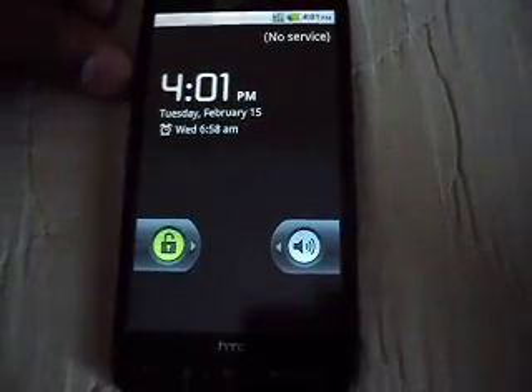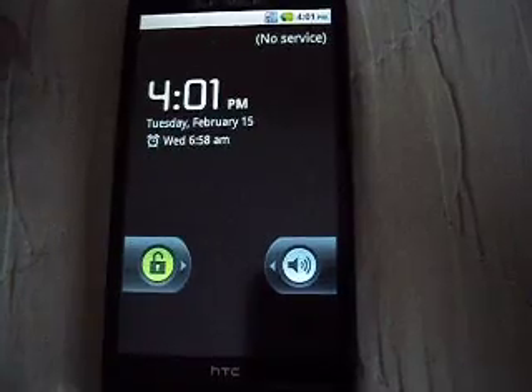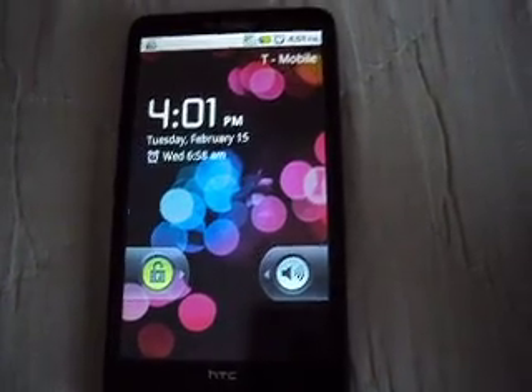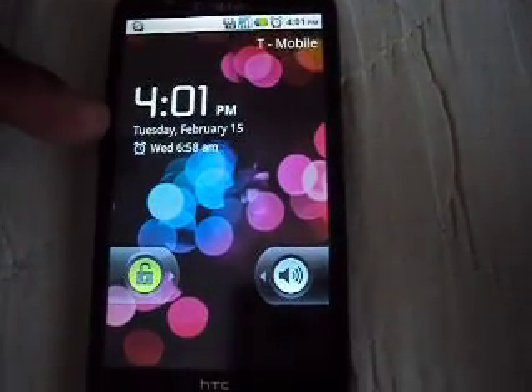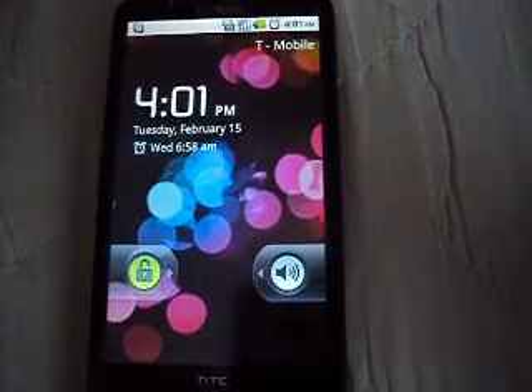So the screen is going to turn black, and then the background pops up and everything starts up. As you can see, the time, the date, and all of that is the same. You can see my alarm clock for Wednesday at 6:58 AM — it's still the same.